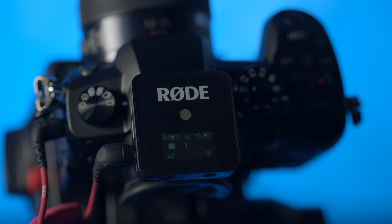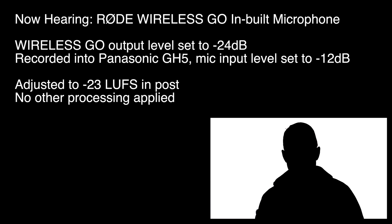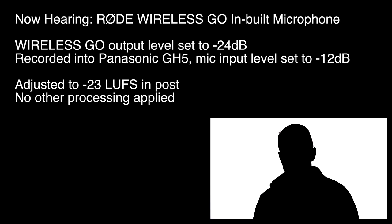Let's get you some audio quality tests using the transmitter itself and its inbuilt microphone, but also several other external microphones. In this first sample we are recording with the Wireless Go — I have the transmitter right here on my chest using the inbuilt microphone. The receiver is sitting on top of the Panasonic GH5 and we're recording directly in. The output level is set to the lowest on the receiver, which is minus 24 dB, and the input level on the GH5 is minus 12, which is its lowest setting. The only processing done on the audio is loudness normalization to minus 23 LUFS.